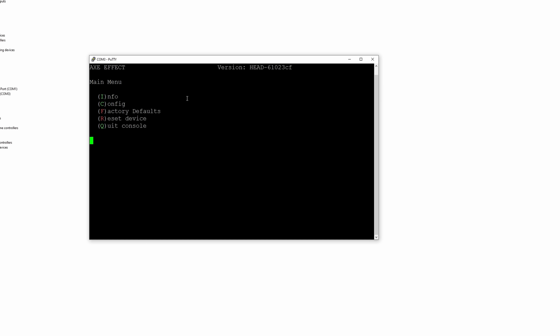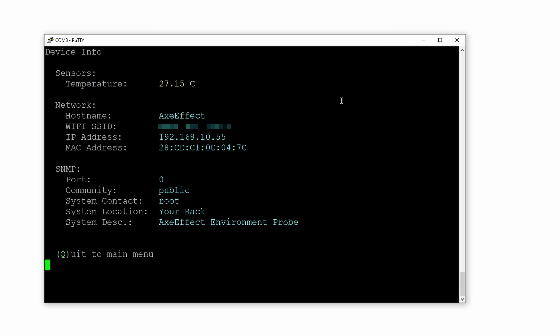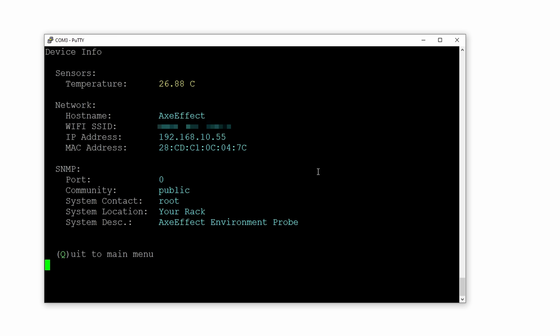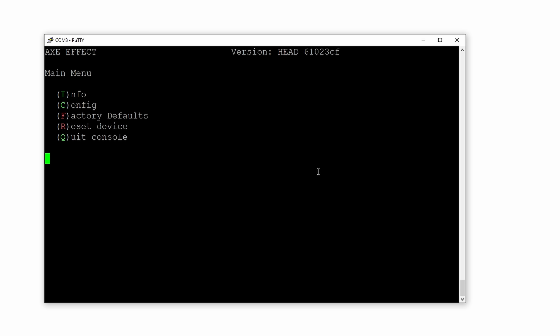We hit Open and then Enter, and there we go. Here we can hit I for info or C for config. I'm going to hit I — here you can see the temperature, which is a little bit higher than I would have imagined. The lights in here do make it pretty warm and I was holding it for a while, so I imagine that'll start going down. You can see I already have it set up on my SSID. But I'm going to go ahead and factory reset this and show you how I got it set up from scratch. So we'll hit Q and then F.